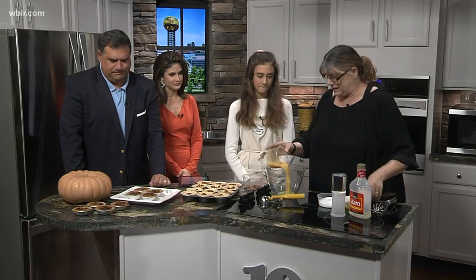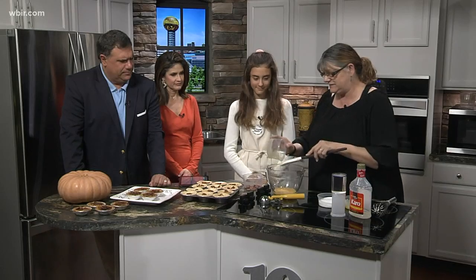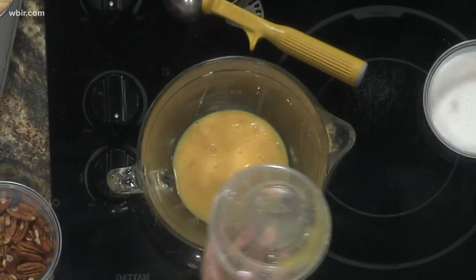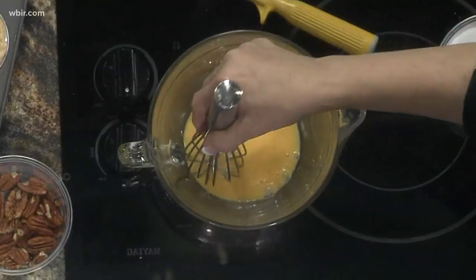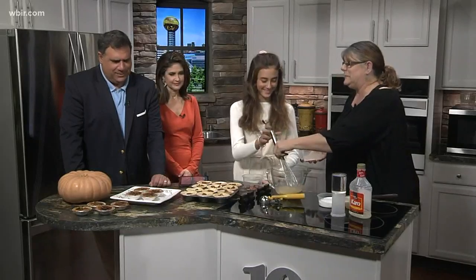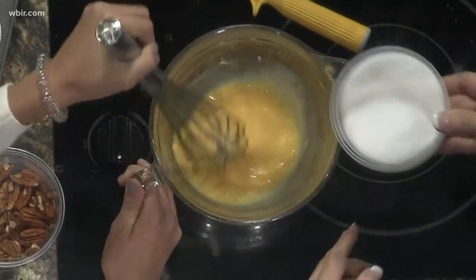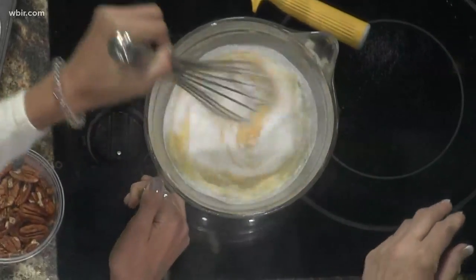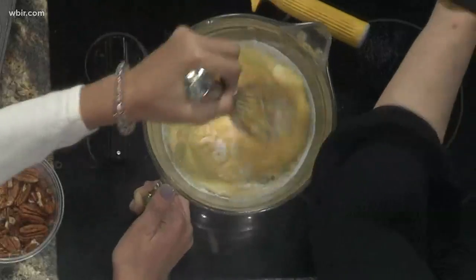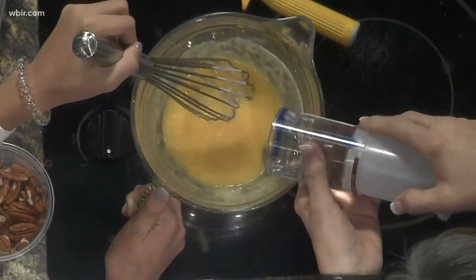We start with three eggs and I already beat them up a little bit — the magic of TV. I'm going to give Pip the whisk. Did you make your own crust? That's a secret. We've got two thirds of a cup of granulated sugar. This is a cup of light corn syrup and I put it in here to make it easy to get out.